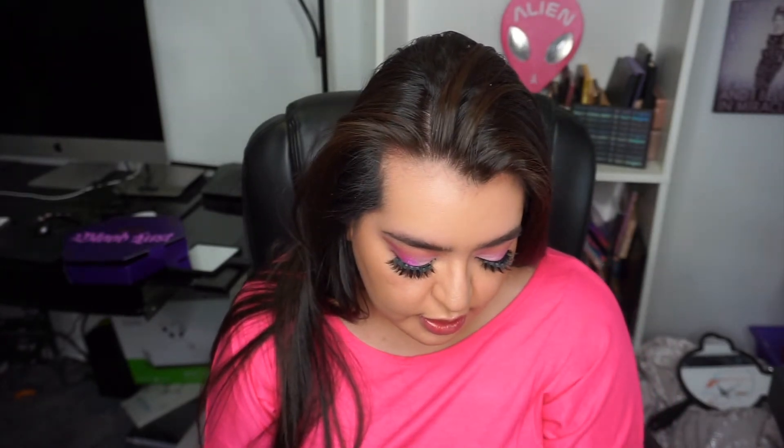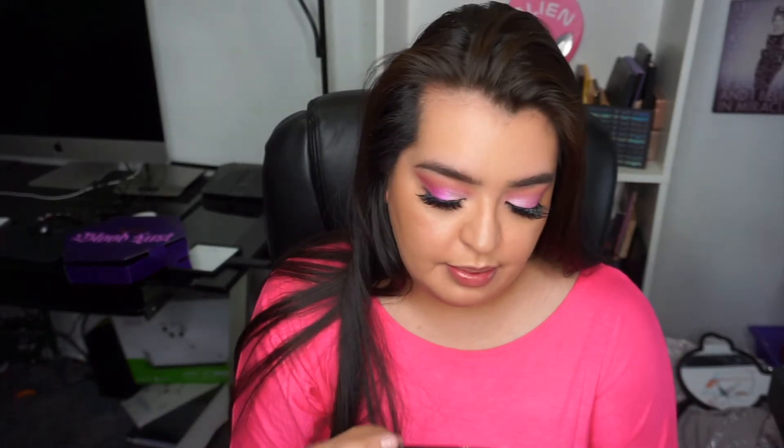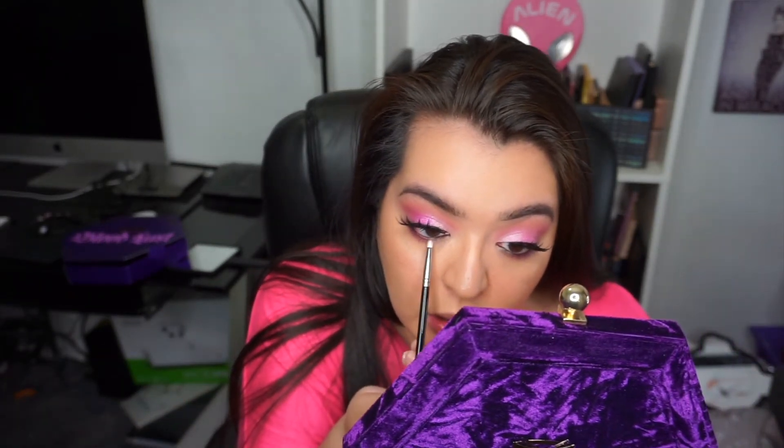For the inner half of the lower lash line I'm going in with Take the Crown — it's right here on top — using a small Makeup Shack brush, focusing that on my inner lash line. Oh, that is pigmented! I would bring it into my inner corner but I'm going to use Beauty Sleep there instead. So right now it's pink up top and purple on the bottom — I like the pink and purple vibes.